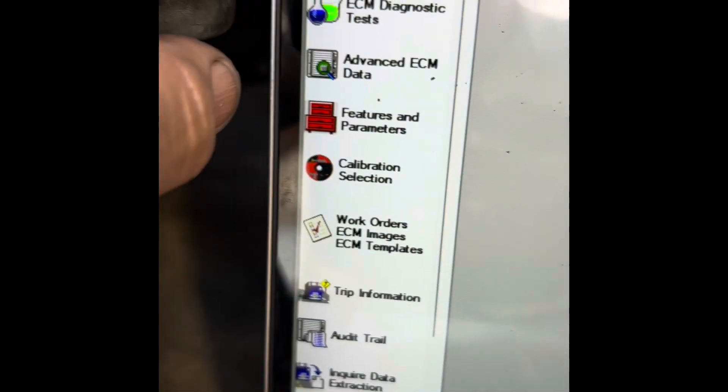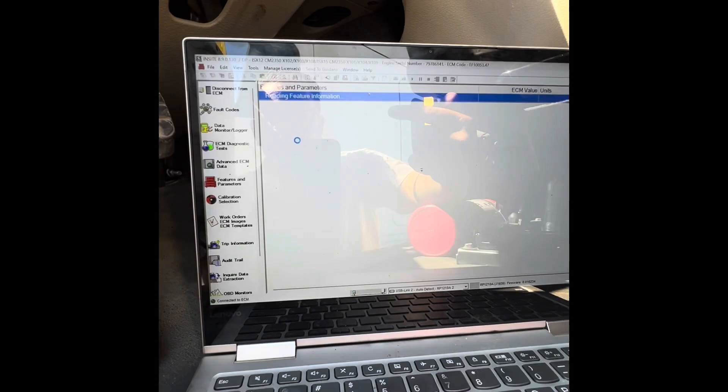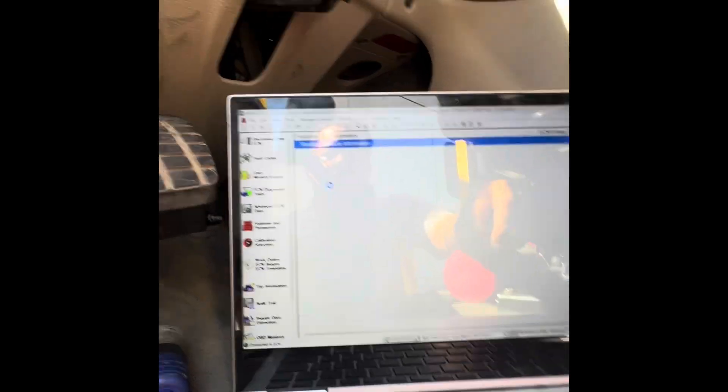Next, go down to features and parameters and click on that. It's going to open up the window — this takes a few seconds. It's going to read the information from the ECM and pull it back to your computer so you can read it. Key on, engine off — make sure you've got that going.